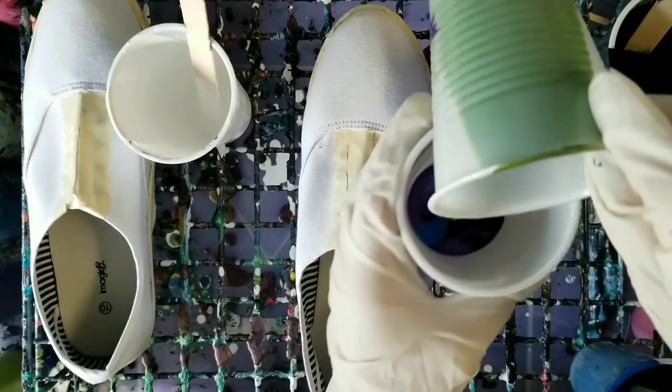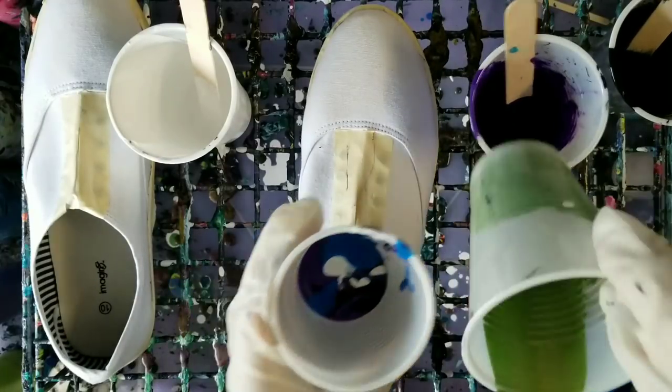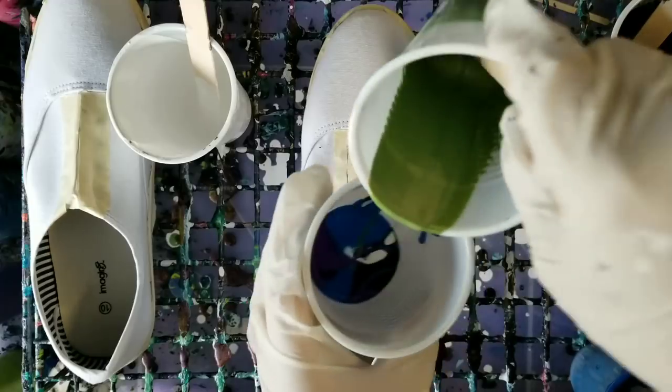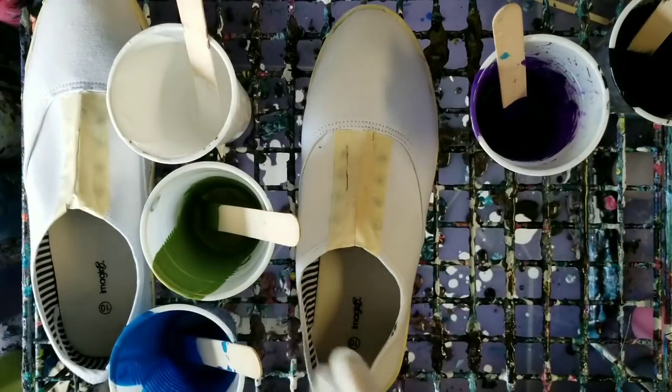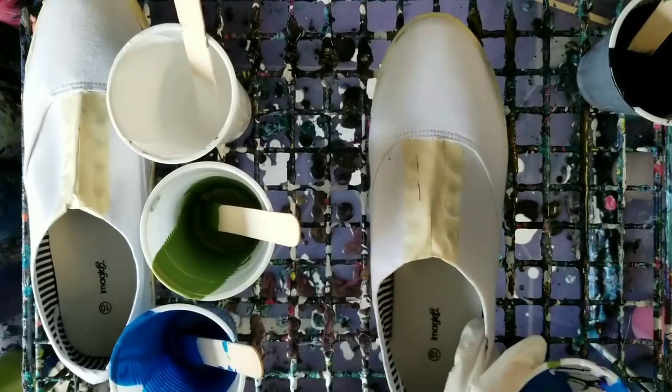Okay, and then some green. All right, so this is what I'm going to use, and then my daughter can use the rest. So let's go ahead and move those out of the way.